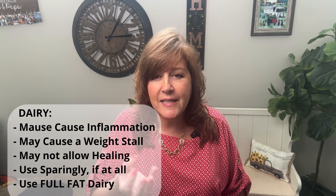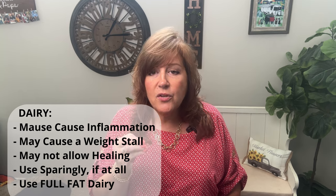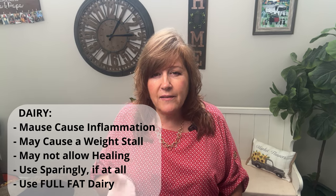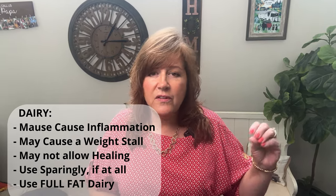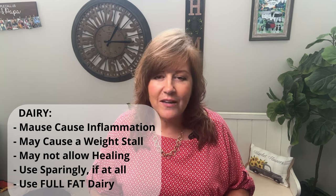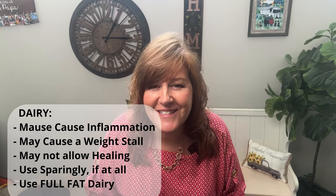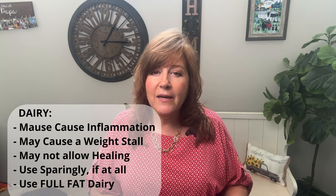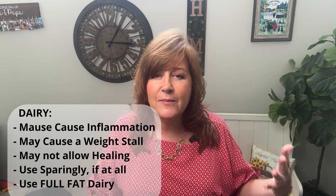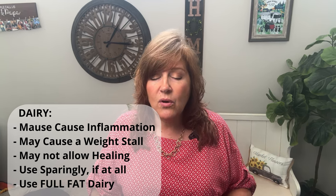Dairy is hard to eat in small quantities. You'll hear Dr. Chafee talk about using dairy as a condiment — just sprinkle a little cheese on your meal. Don't get pre-cut cheese because it has caking agents; shred your own. If you use a little sour cream or heavy cream, keep it to a tablespoon or so. But for a lot of us, dairy is a no-go. I'd suggest for the first 30 days you do not include dairy. If weight loss or healing is your goal, dairy can prevent weight loss or full healing, and a lot of people stall because they add dairy.